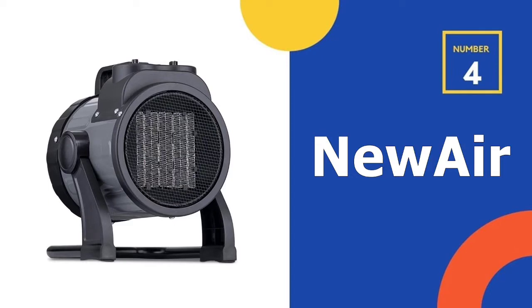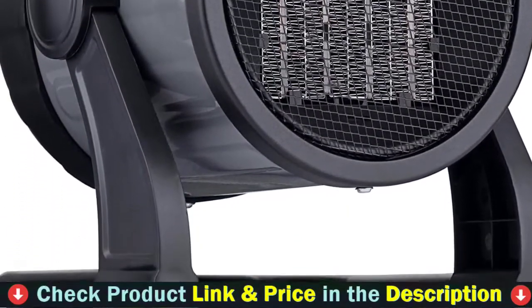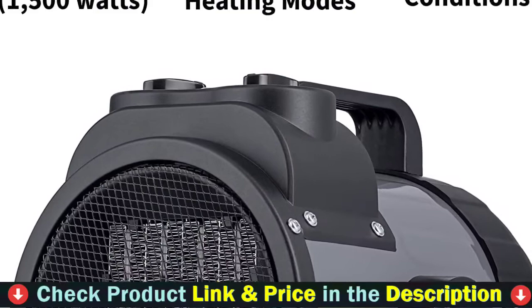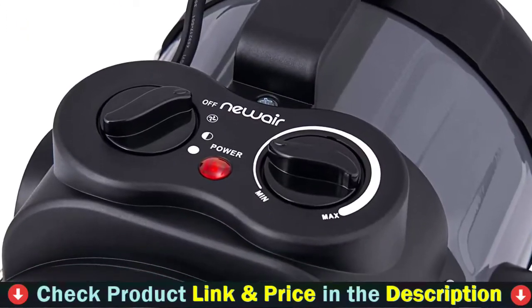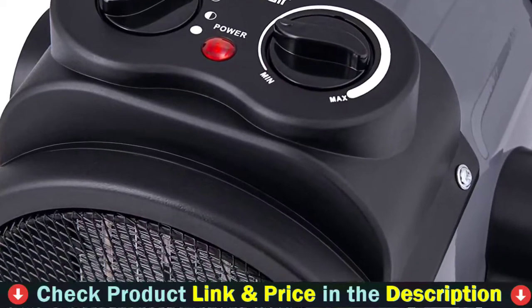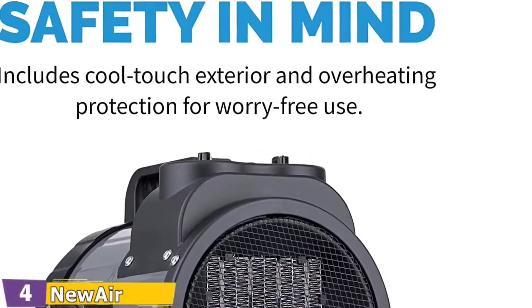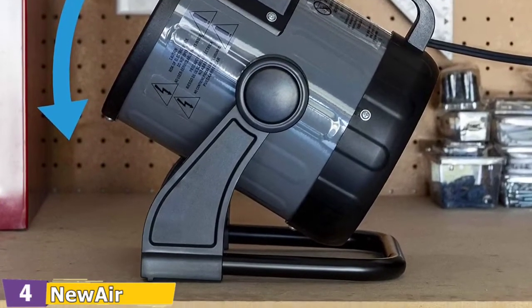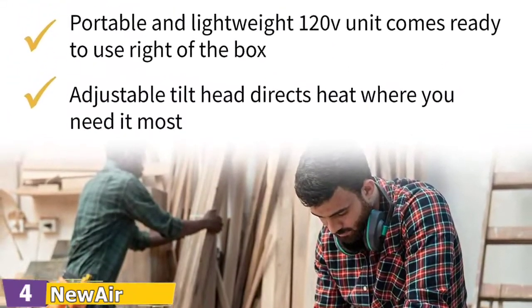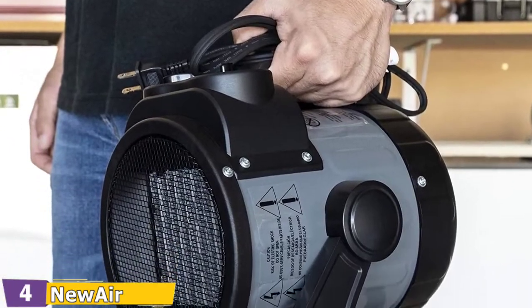Number 4 on our list is the New Air Electric Portable Garage Heater. The New Air 120V Electric Portable Garage Heater is a popular choice because it heats a 160-square-foot garage, tilts with swivels on either side, and has multiple heat settings. Adjust the mode using a knob on the top of the unit next to the fan power adjustment knob. The heater has an auto shut-off switch that turns it off if it gets too hot, making it ideal for those who forget to turn it off.